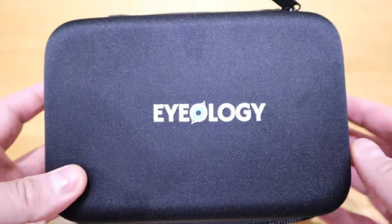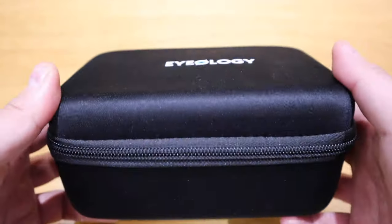So here we have it folks, this is the Iolochi eye massage. Let's get into the unwrapping.